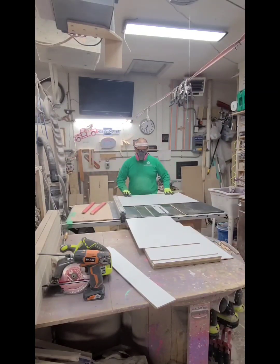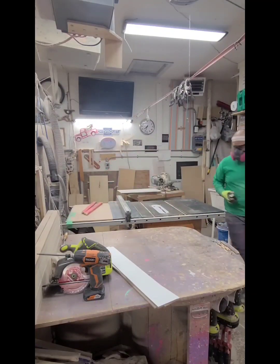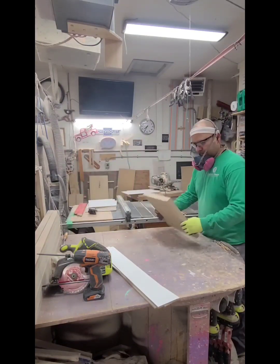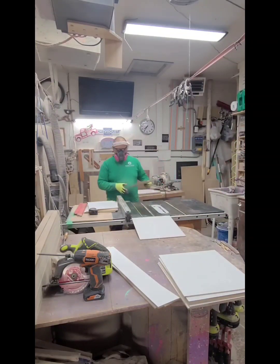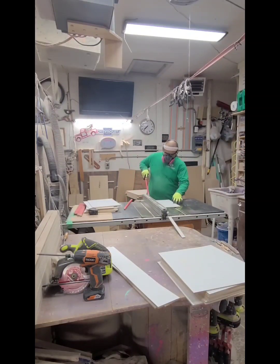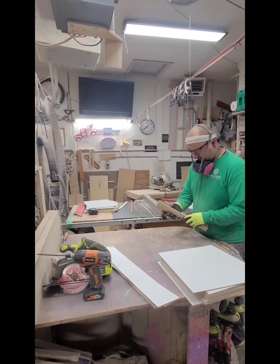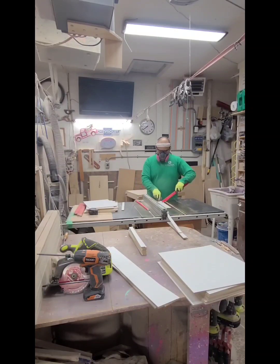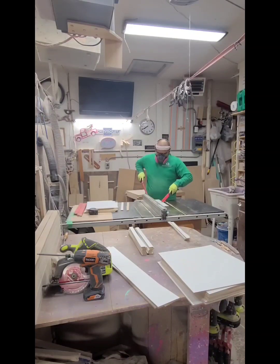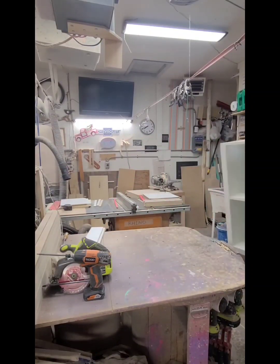My wife orders a lot of heat transfer decals and things like that — they're all really thin sheets that look kind of like wax paper. I wanted to make sure she has a way to store these. Here I'm making the shelves, and in order to divide them — when I started taking apart the unit I noticed I couldn't put any dados in — so these little one-inch strips I'm cutting are basically going to make my own slots so the shelves can rest in.